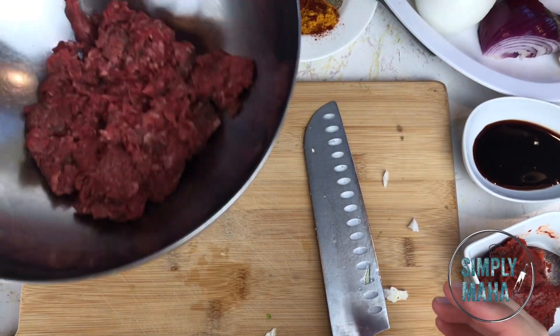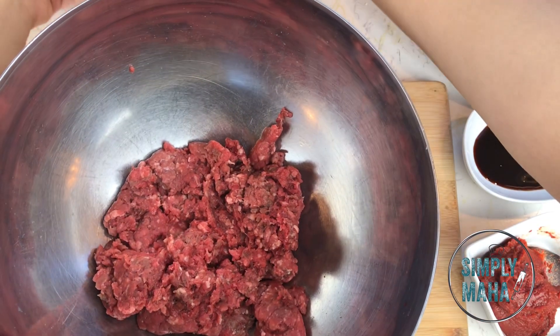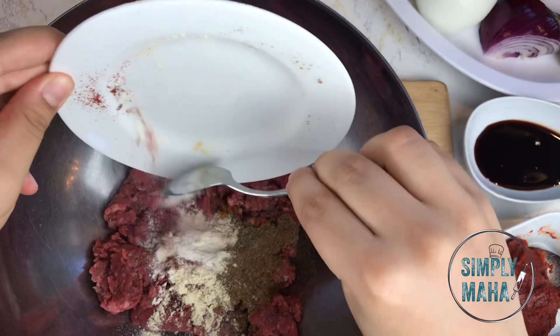While you're at it, boil one cup of rice for about 10 minutes — we only want it partially cooked. Now, to our ground beef: I have one pound of ground beef and I'm going to add all my spices.